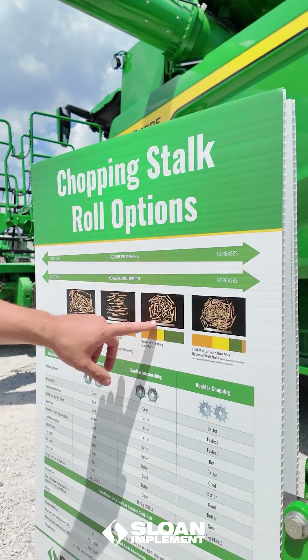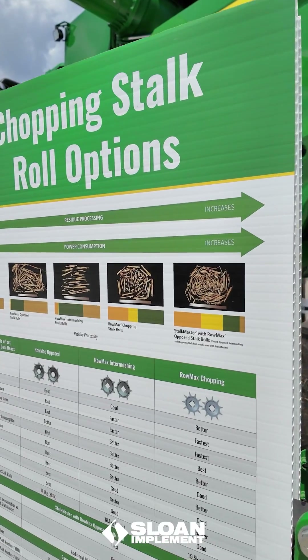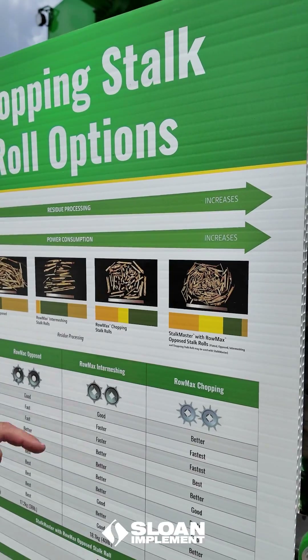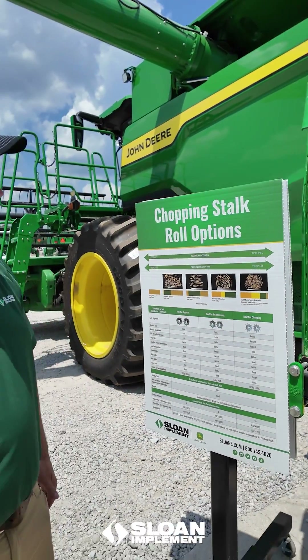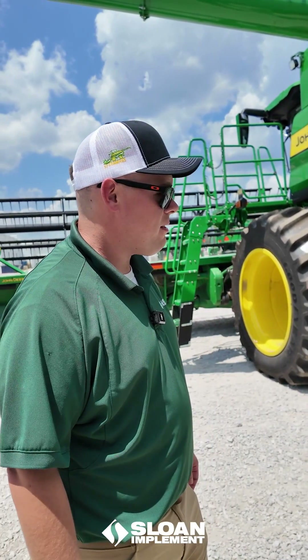It cuts it into slightly smaller pieces than the opposed stock roll does. Next is our Romax chopping roll, which chops the material the finest and processes that stock the most. But our premium option would be our opposed roll with our Stock Master, which really gives us our finest stock processing when you go to a straight Stock Master corn head.